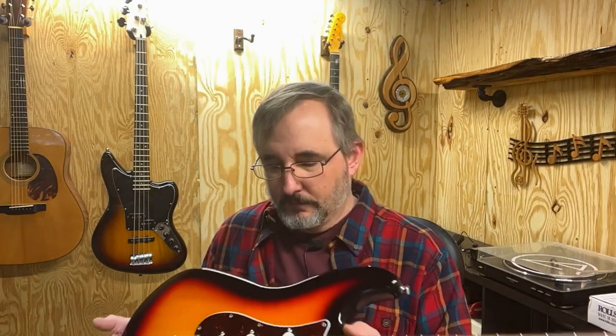I bought this second-hand used, and it's like it was never used. The pickups say Rosewell on them, so I don't know if that means anything. They kind of look like staggered poles, but I don't think they are. I don't think they're alnico pickups — I think they're just the regular magnetic pickups.